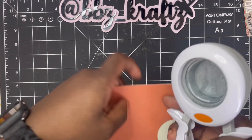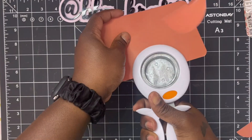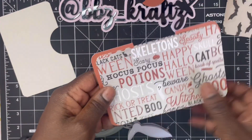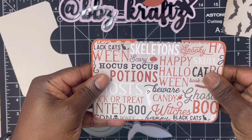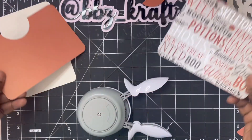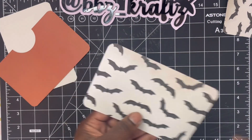I am taking my 2-inch circle punch and cutting out a little half circle out of my solid cardstock, lining them up with one another so I can mirror it. I just want to make sure I get it lined up properly with my matting piece, so that way I can go ahead and punch out that circle on the matting piece as well.